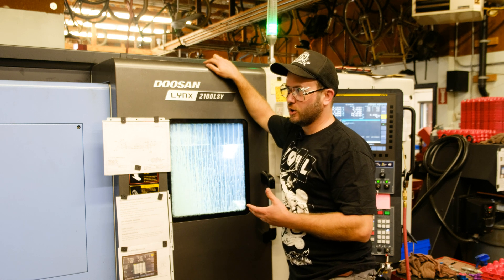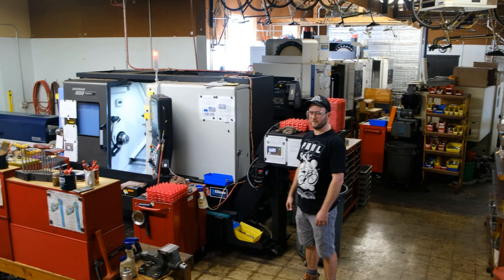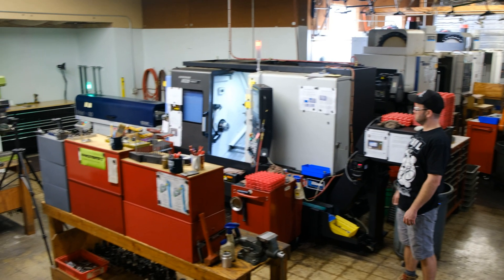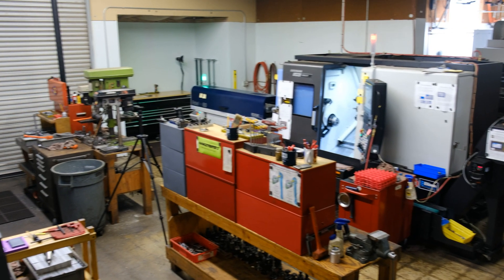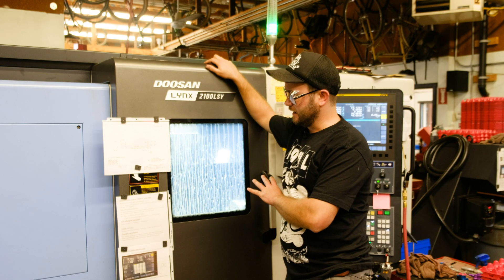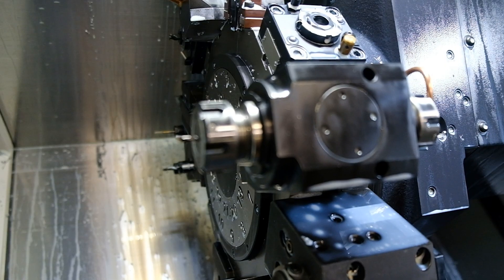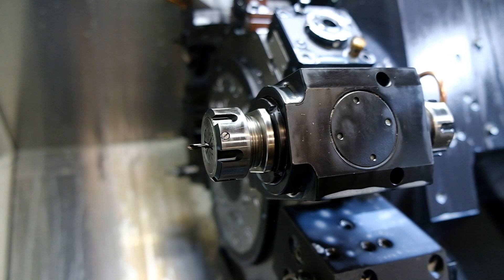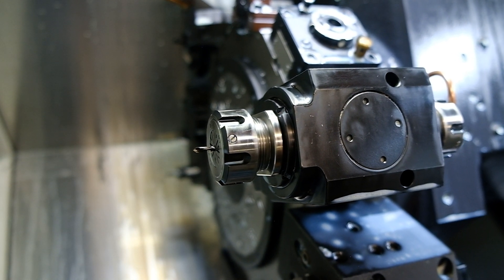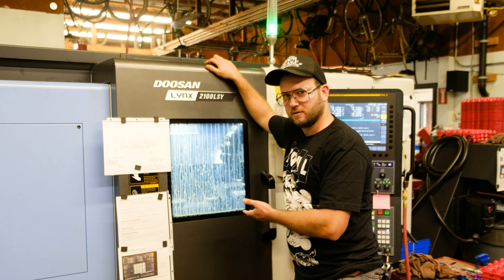Some of you may notice, perhaps if he zooms out, that there used to be more machines down here. We actually got rid of three machines — two lathes and a mill — to get this one machine. This one machine is more expensive, but it has two spindles, it has live tools on the turret. It's technically a lathe with milling — it's a mill-turn, or a mill-lathe, lathe-mill.